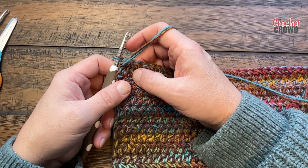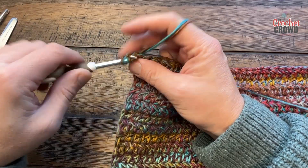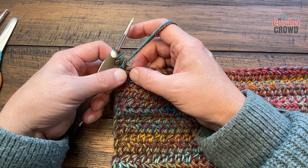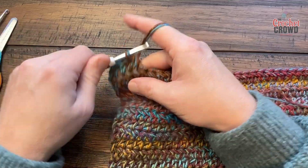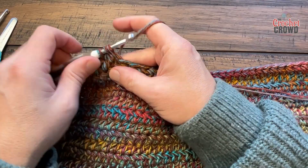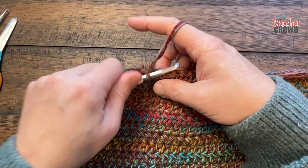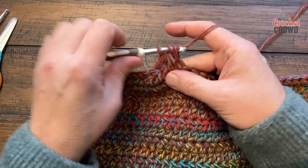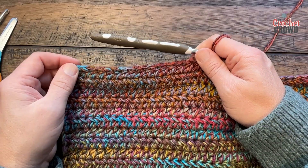This is the front panel. Chain one and half double crochet in the first — or chain two to count as the first. Then do a half double crochet in either the next 15, 16, 17, 18, or 20 — I'm going to do 17. So: 1, 2, 3, 4, 5, 6, 7, 8, 9, 10, 11, 12, 13, 14, 15, 16, and 17. Go to the size you want, then turn your work and do row two.